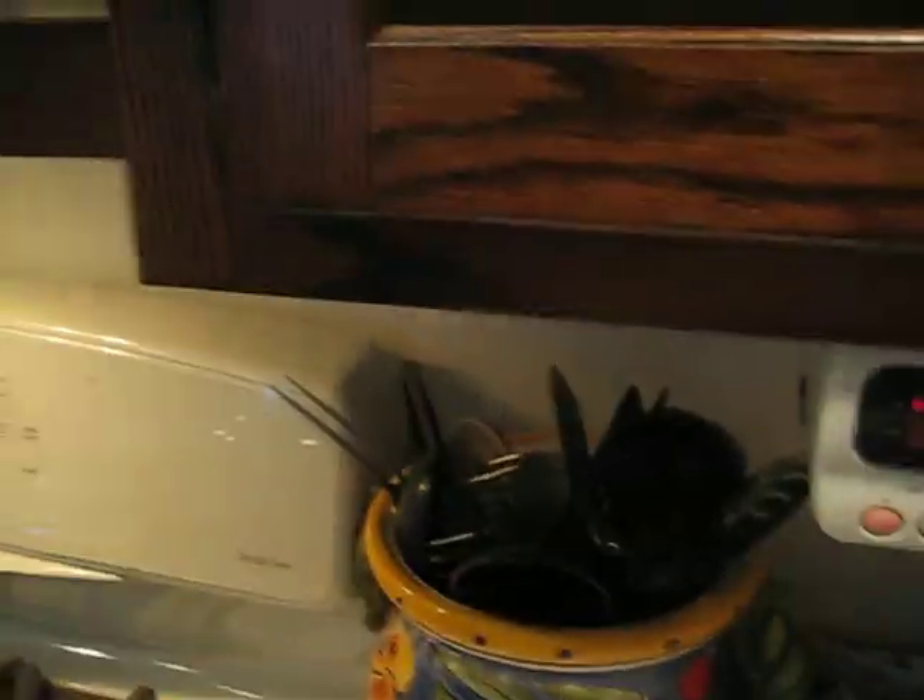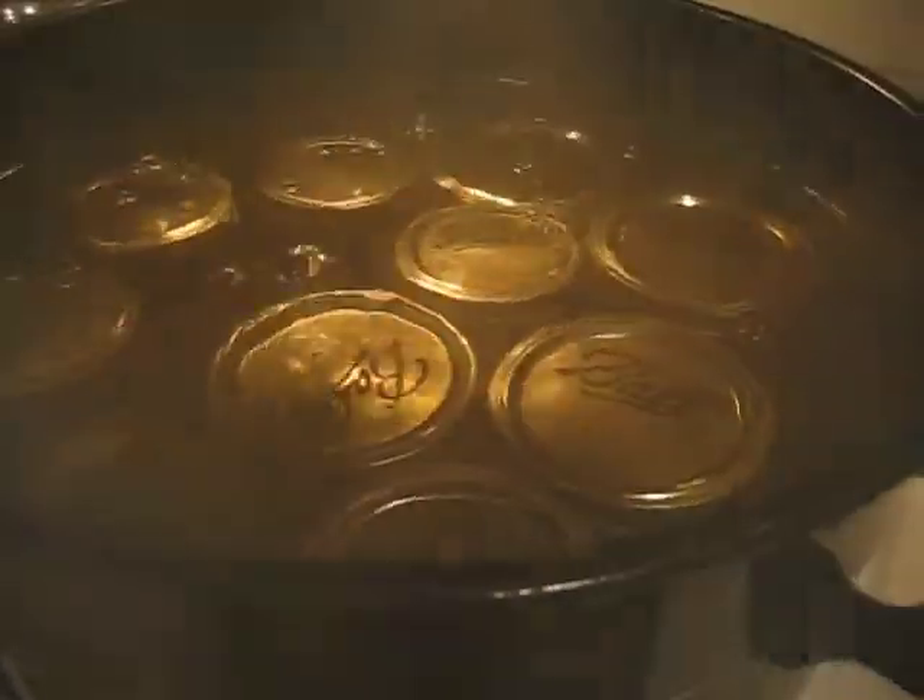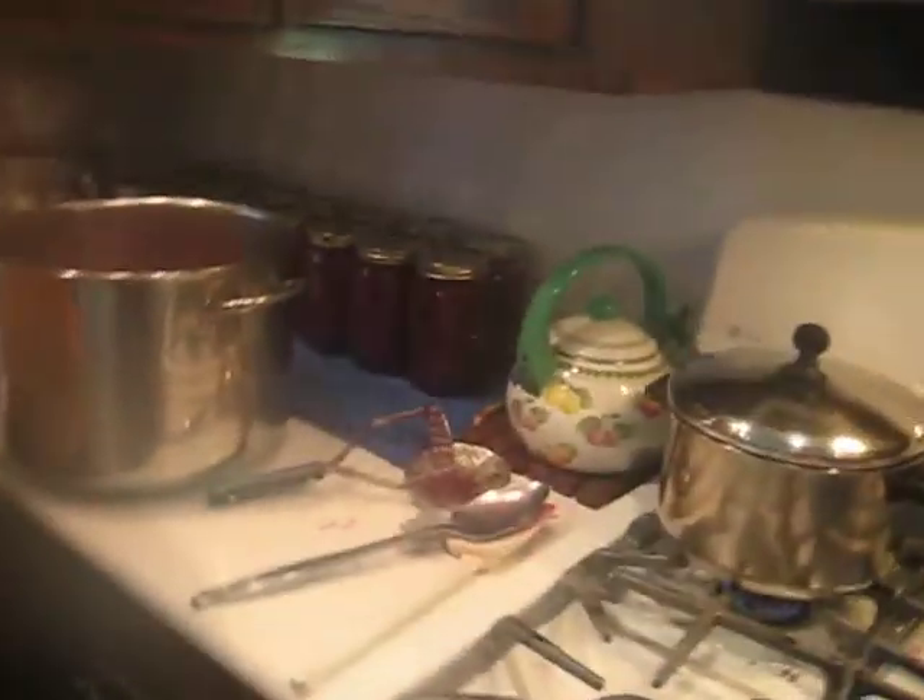We're making applesauce today. To give you an idea of what's involved, you have to get this to a rolling boil and then leave it for 10 minutes.